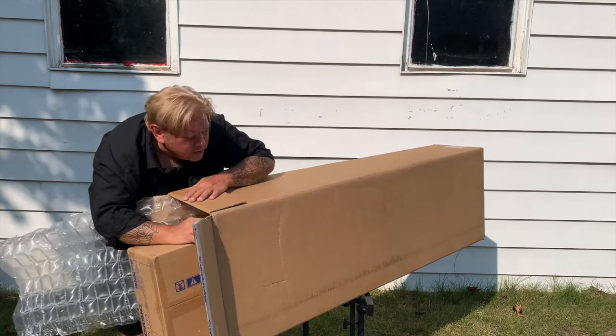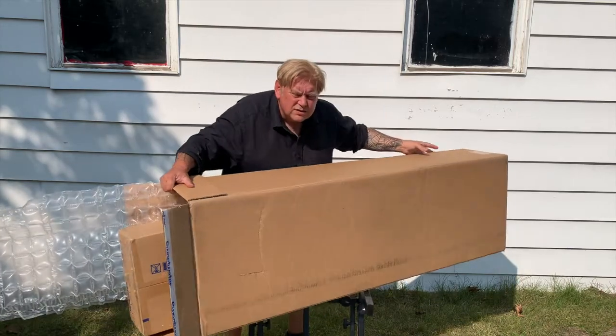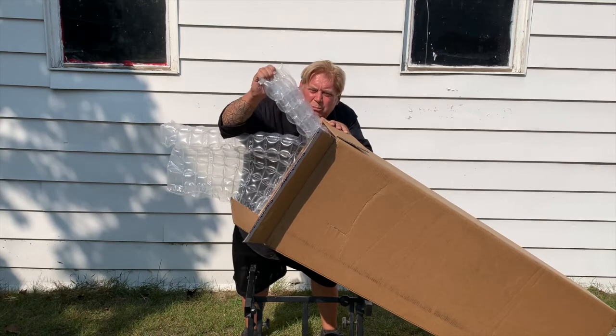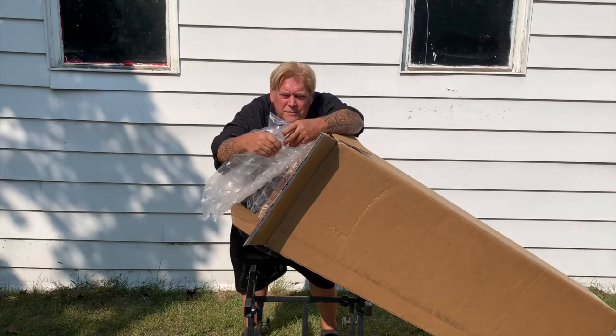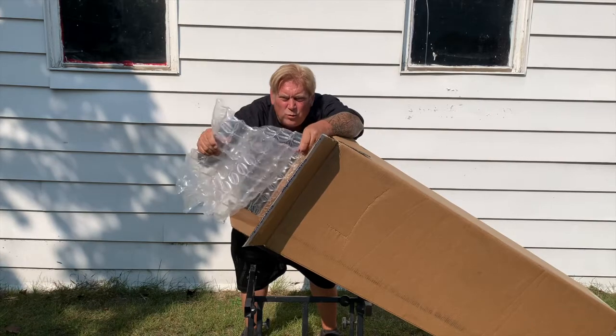Now, here we go. I'm going to have to do this. More bubble wrap, and that's some quality bubble wrap. When you hold it in your hands, you can feel it. It's nice. That's just some good bubble wrap there.